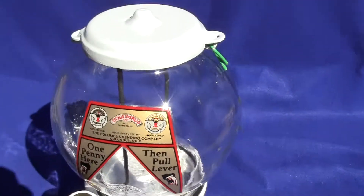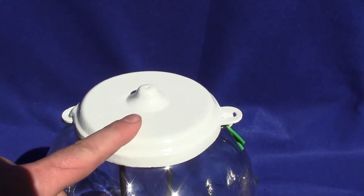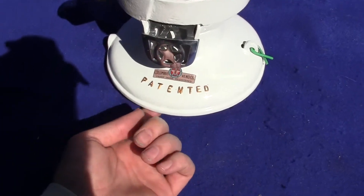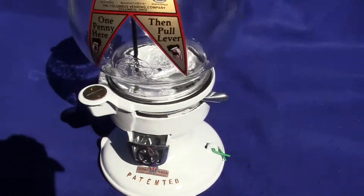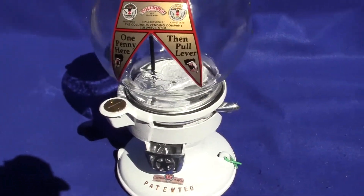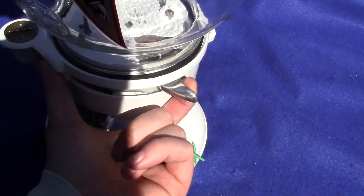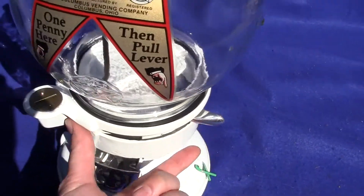From what we can tell, the top cap here is a recast in cast iron, and the bottom base plate is also a recast in cast iron. The wheel that is driven by this lever here and connected to it we believe to be recast in aluminum.